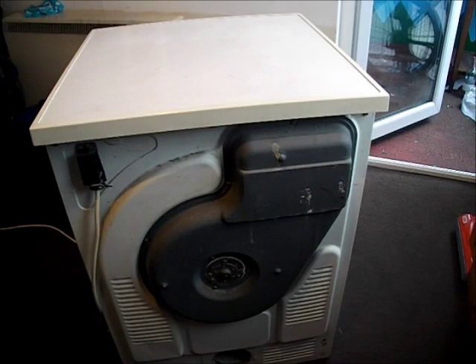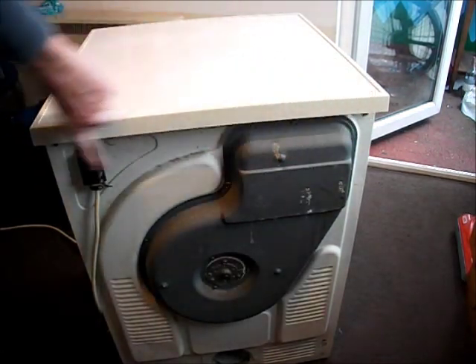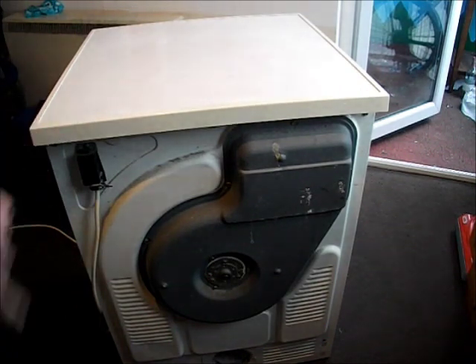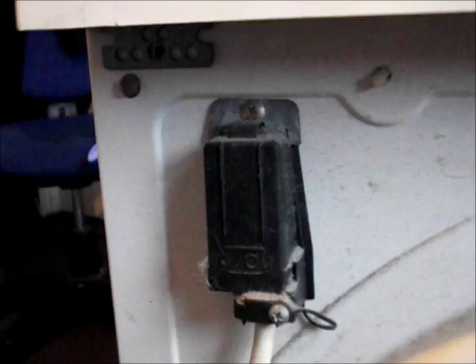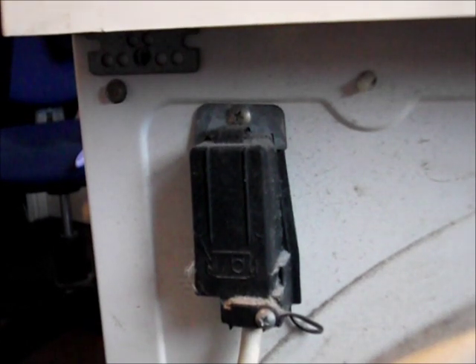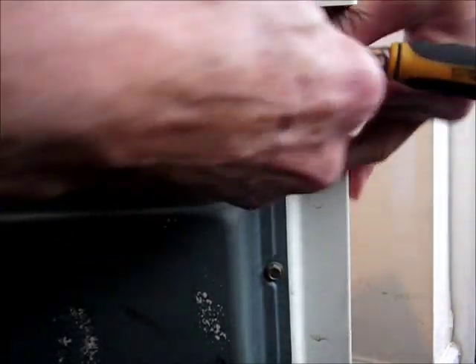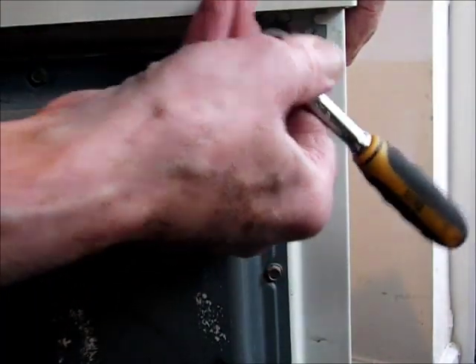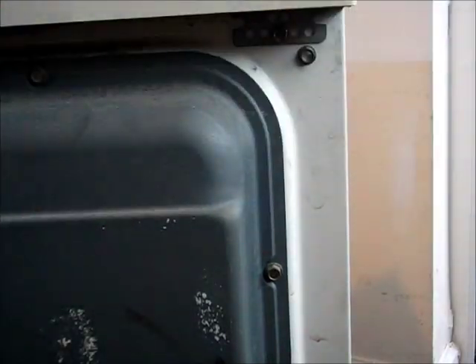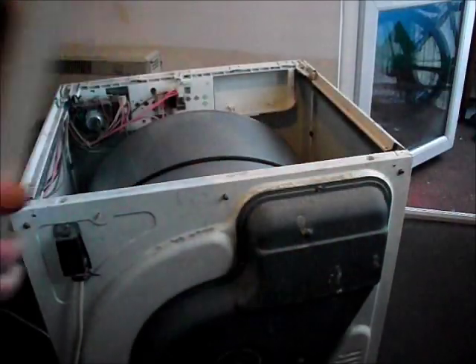Next thing we want to do is remove the lid and there are two bolts here and here. As you can see, the bolt on the left is already missing and there is just one holding it on. There is a number 7 to remove this bolt here. And we can now remove the lid — a little push back and the lid slides out.